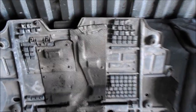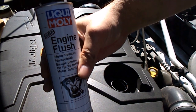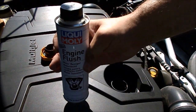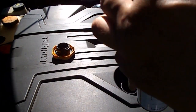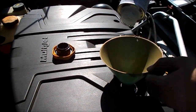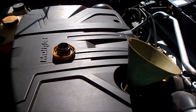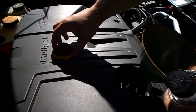Osłona silnika wygląda w ten sposób. Teraz otworzę maskę — słońce dzisiaj niesamowite. Do silnika zastosuję płukankę. Wleję do silnika i zostawię na wolnych obrotach na 10 minut. I uruchamiam teraz silnik na 10 minut. Taka jedna butelka starczy na 5 litrów oleju — czyli akurat.